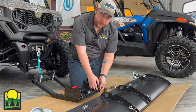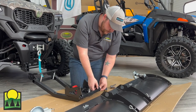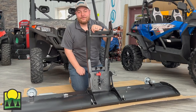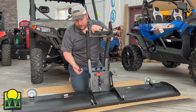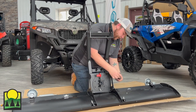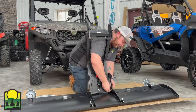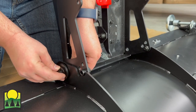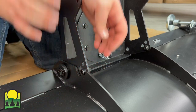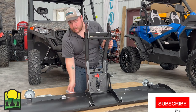Next you're going to remove the nuts, bolts, and washers from the bottom of the push tube. Then install the bolts and washers back into the plow mount through the holes provided on the plow blade using a 19 millimeter wrench and socket.